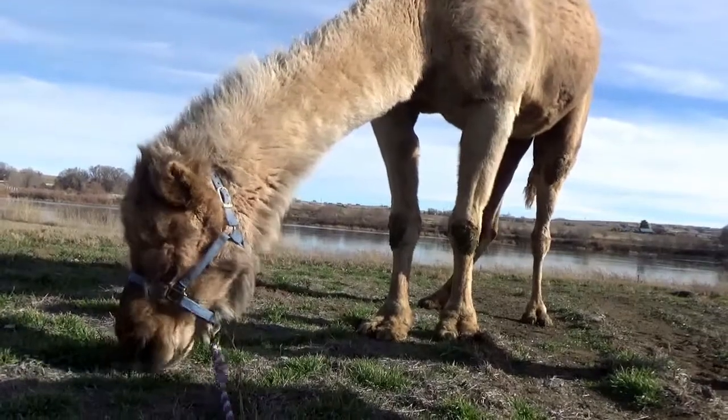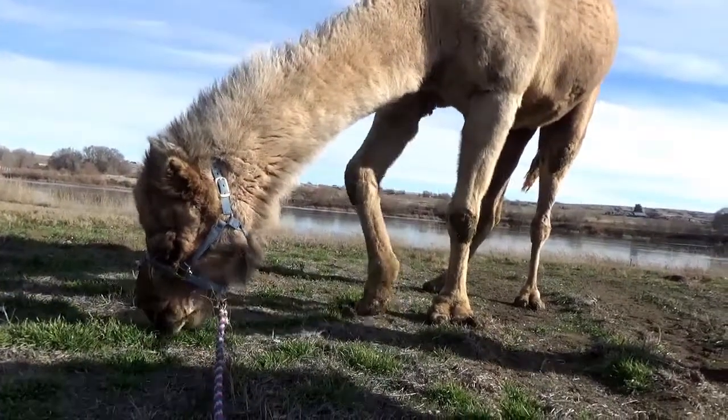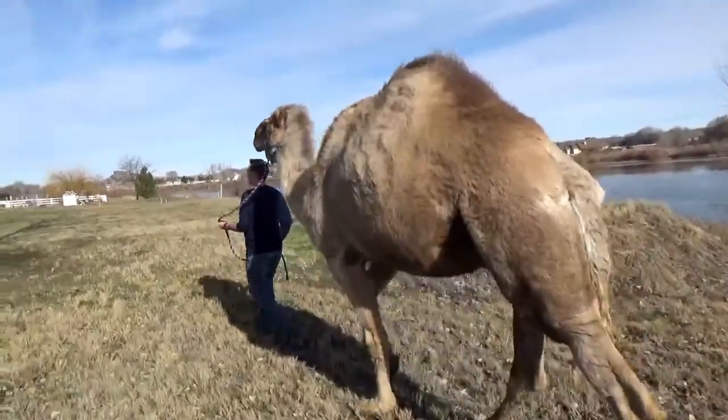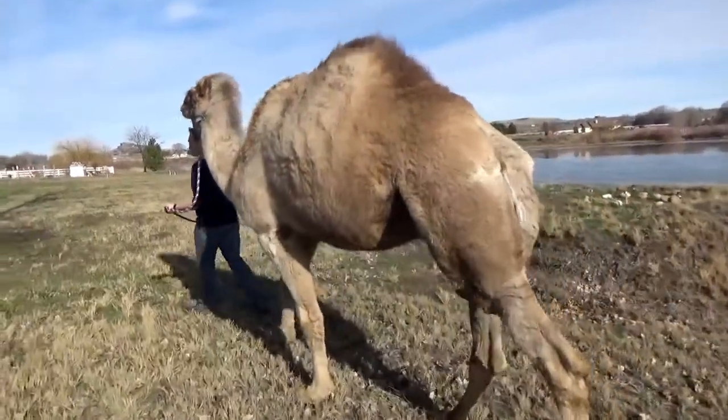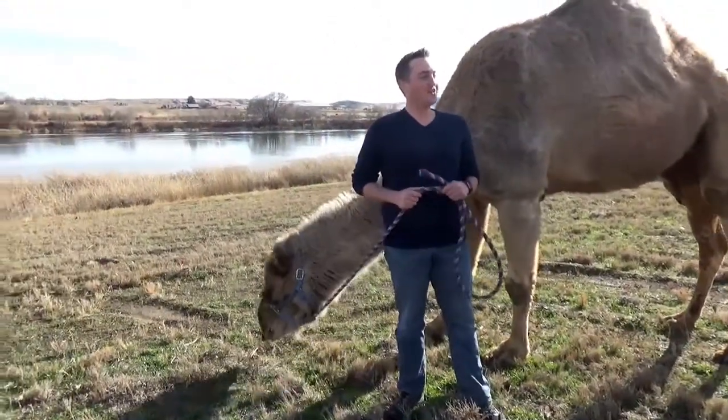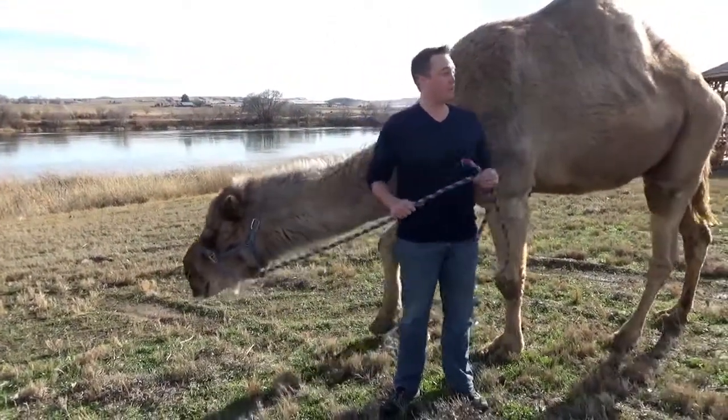They have been domesticated — Clyde and his ancestors — for over 3,500 years. They were pack animals. And in some cultures, you're judged by your wealth by the number of camels you have. Are you ready for a fun fact? Did you know that you can actually start a fire with a camel's poop?